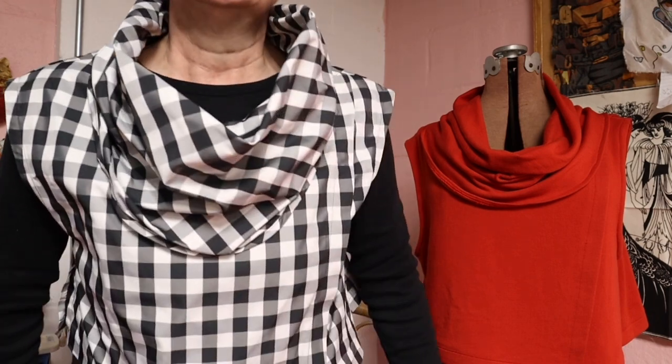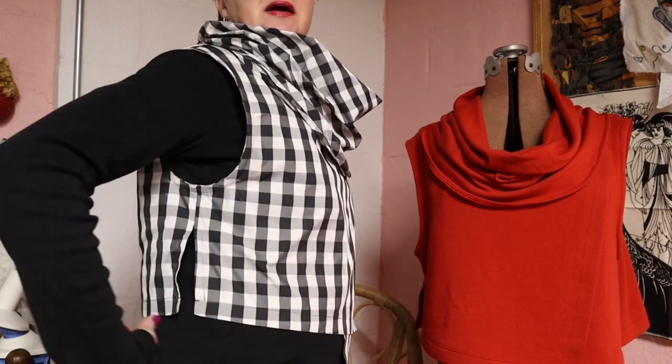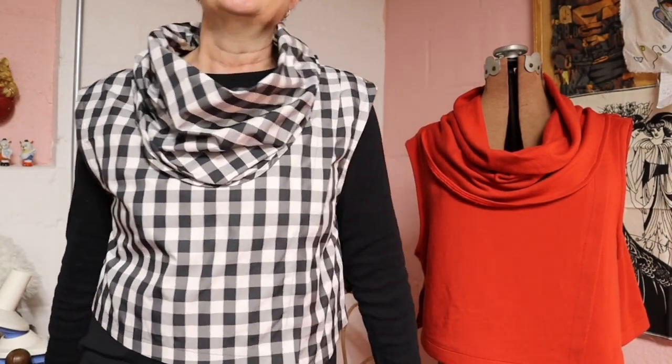Hi guys, welcome back. I'm Ginny and today we are talking about this awesome top — the Light and Shadow Vest from Cutting Line Designs. The black and white one I'm wearing is the second one I made. The first one I made about a month ago, and the third one I just made recently — Dolly is wearing it for me today.